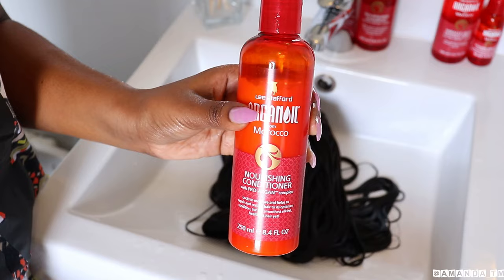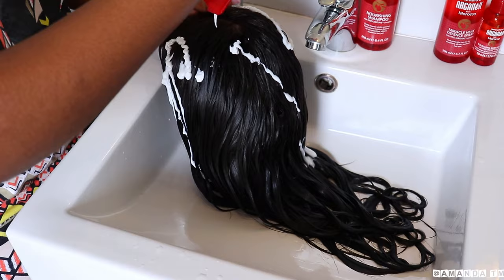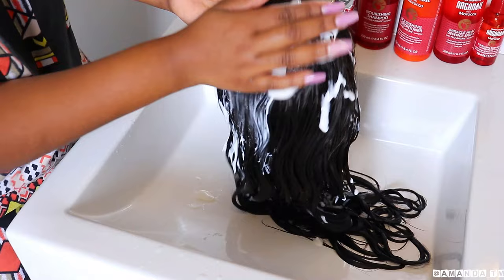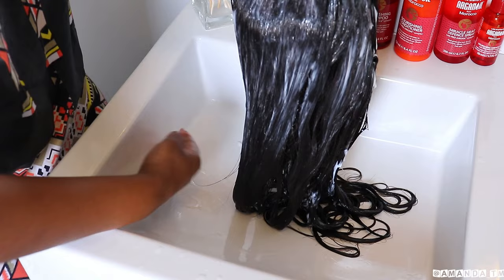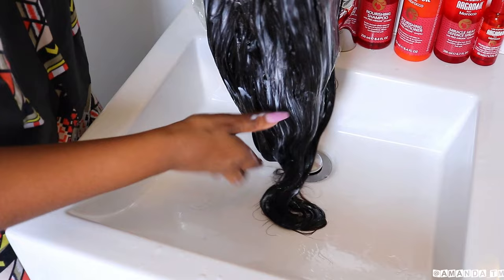I'm going to go in with the Listavoid Nourishing Conditioner. This conditioner locks in moisture and helps repair and restore hair. I'm going to coat my wig starting from the top, working my way down. I poured a generous amount — honestly you don't need this much conditioner, I kind of went crazy.